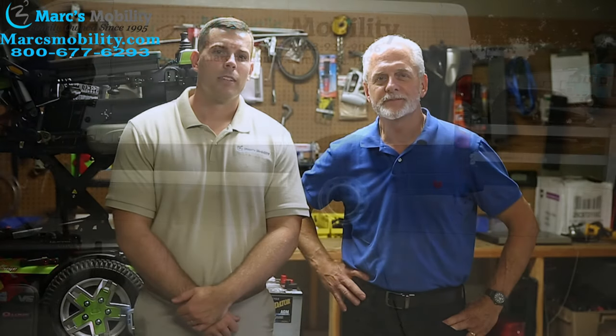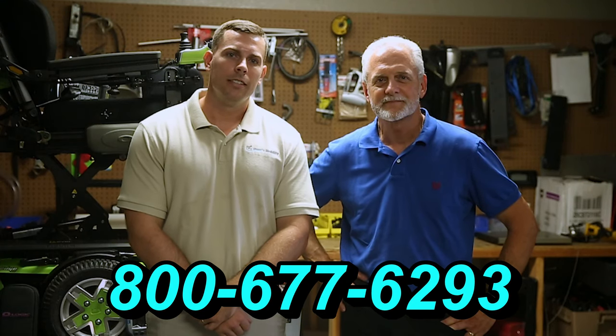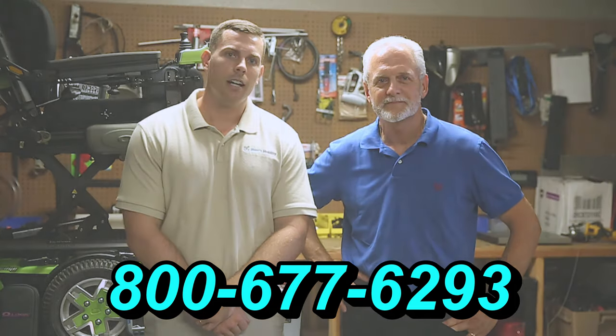I'm Mark and my name is Alex. We are a family-owned business for over 25 years. We have many products available, not just what you see in this video. If you'd like to learn more, you can call us at 800-677-6293 or visit us at www.marksmobility.com.